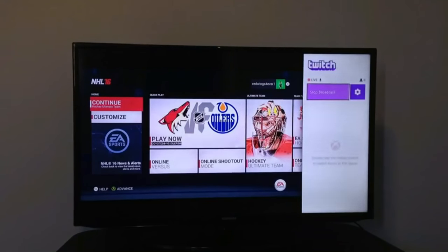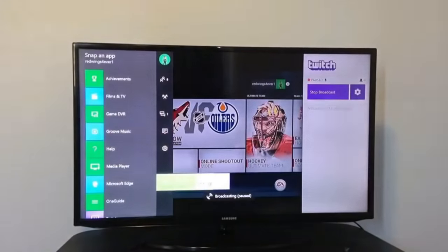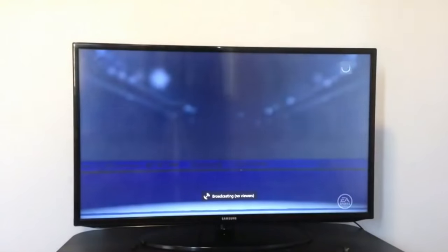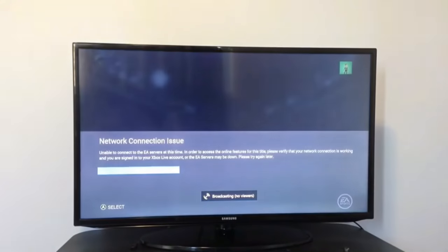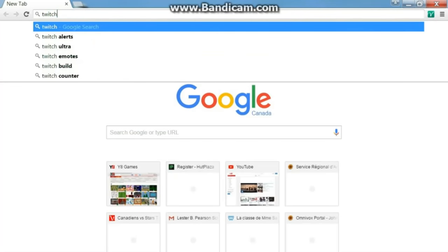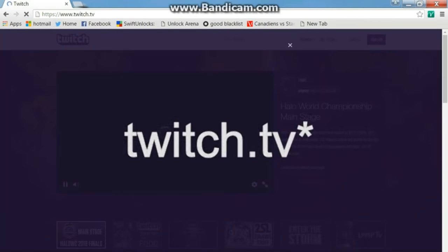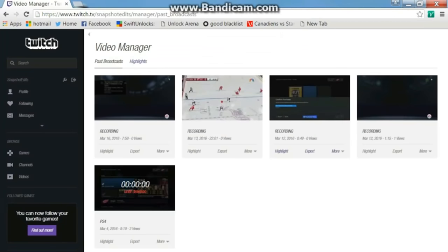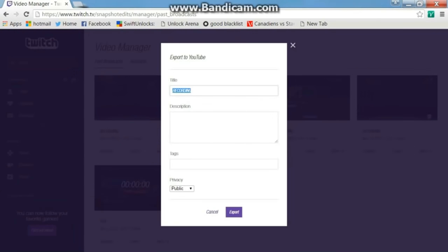Basically that's it — just go do whatever you want. I'm playing NHL here so I'm going to Hockey Ultimate Team and opening up a pack, but you can do whatever you want. This works with any game. Once you're done streaming, click Stop Streaming, then go to Twitch.com, sign into your Twitch account, click on your name, click on Video Manager, look for your video, and once you find it click Export. Title it whatever you want so you know what it is when you get onto your YouTube account.